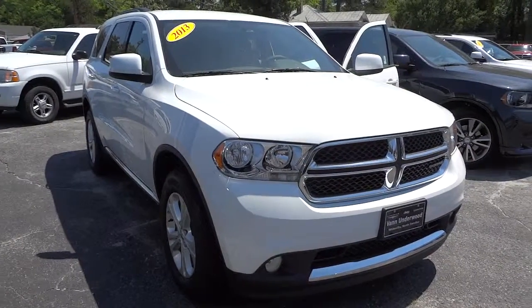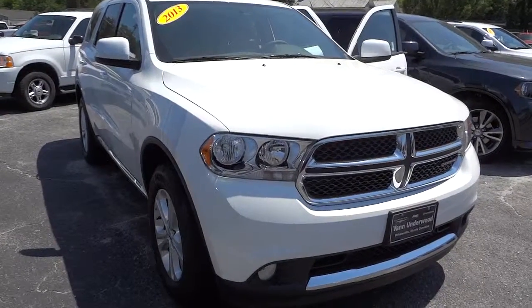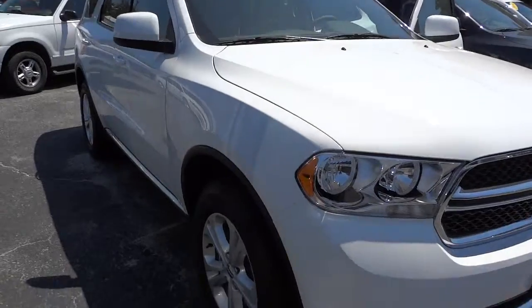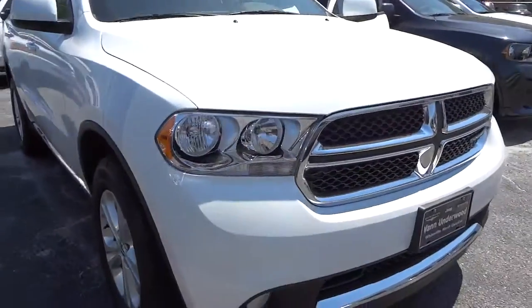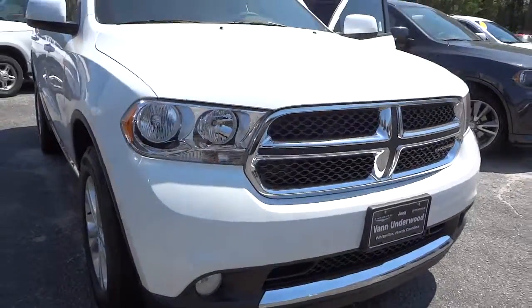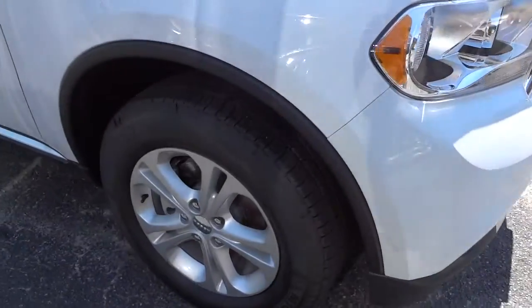Hey, this is Mike. This is the Dodge Durango we're talking about — it's white, it's 2013, it's got the nice new Dodge grille there with the fog lights, and it's got the alloy wheels.